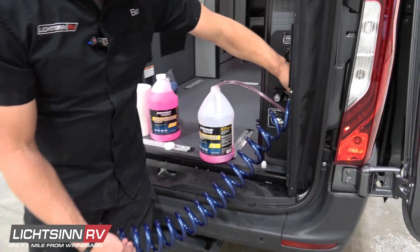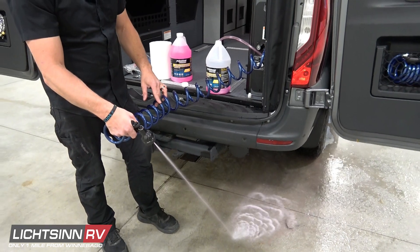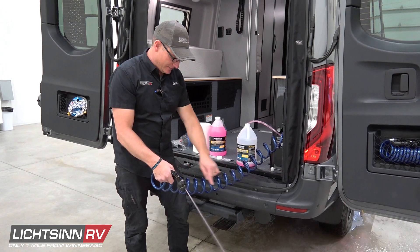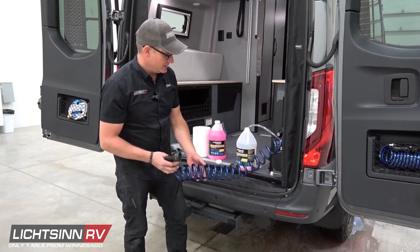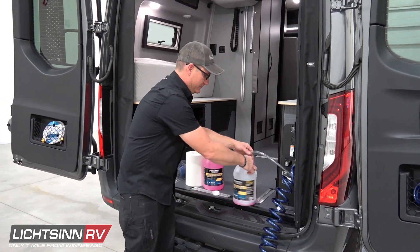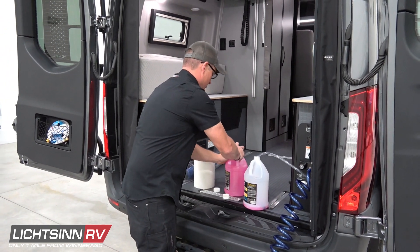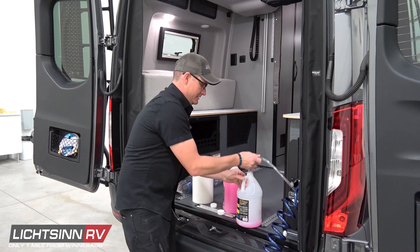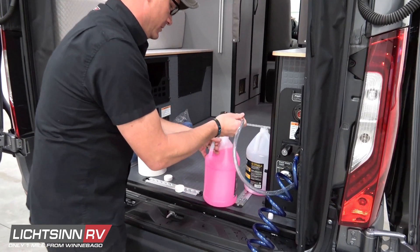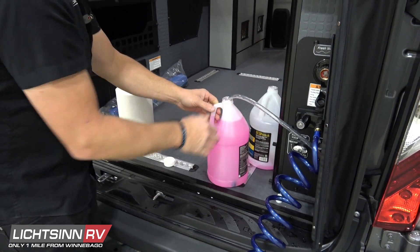Now we're going to turn on the cold and do the same thing again — just spray until you have that nice steady stream of pink coming out, and then stop. I finished that container of RV antifreeze off, so I'm going to grab a different one, open that up, and switch that hose over to the new jug. Now we'll go inside and winterize the faucets and fixtures inside.